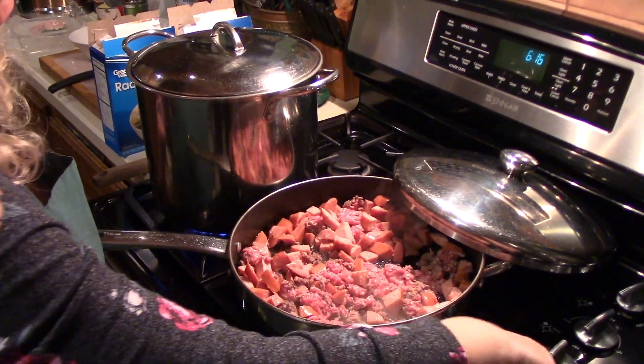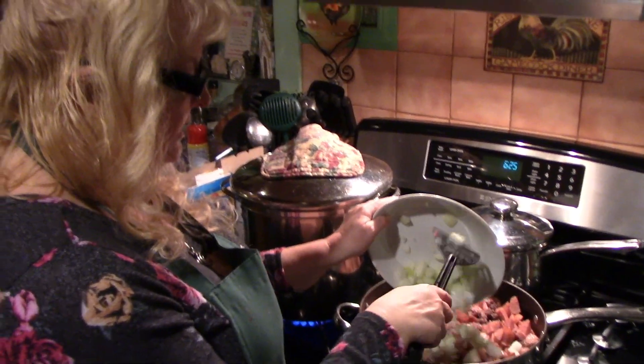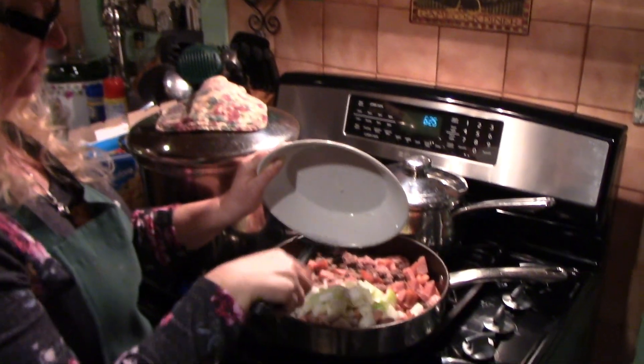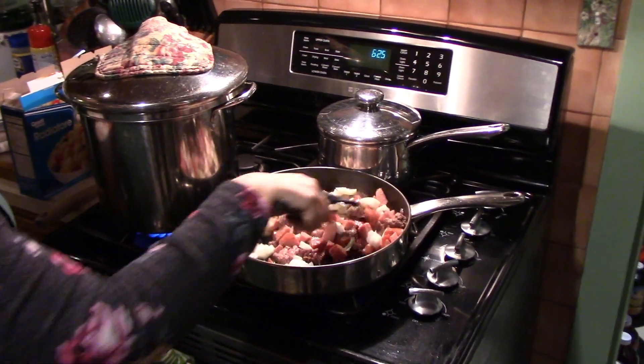Now that I've got that started, I'm going to shut it off for a minute and get my two onions chopped to add to it. Now I'm adding the two chopped onions to the meat and turning the stove back on.